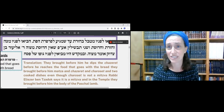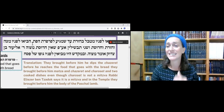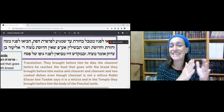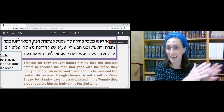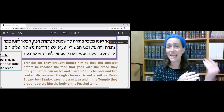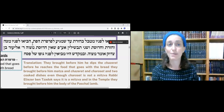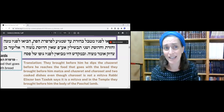So they bring the Chazeret before him and he dips it — Ad Shemigela Parperet HaPat — meaning until he reaches that part of the Seder. This is something else, and later they get to eating the bitter herbs with the Marur, with the bread. Even though it's funny they call it bread — it's obviously Matzah.